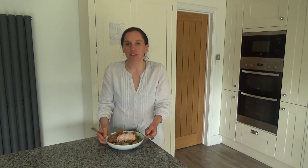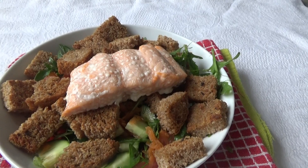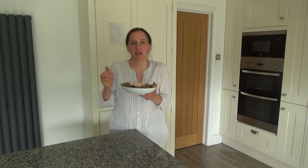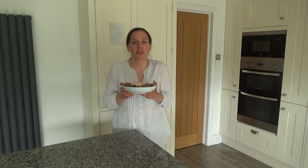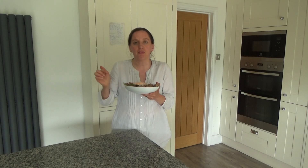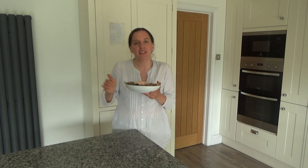So that is my lunch done — that's how you make my delicious Herby Crouton Fish Salad, and I will link the recipe in the description box below. It smelled and tasted so good. Thank you so much for watching — please feel free to give me a big thumbs up if you enjoyed this video, leave any comments below, and please don't forget to hit that subscribe button. See you all soon, bye!